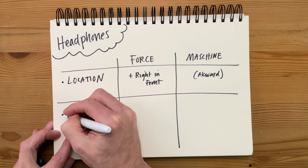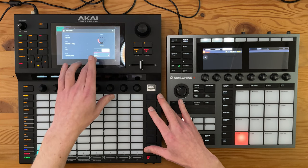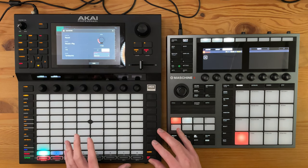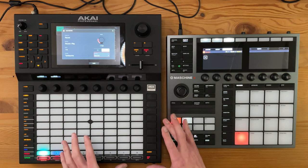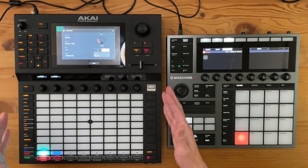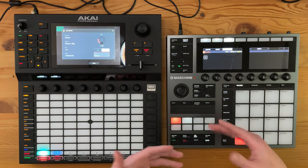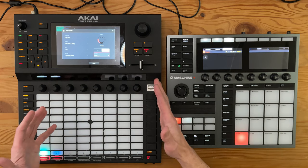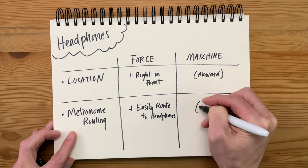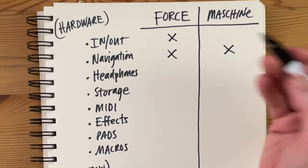There's also a big contrast in how the metronome is routed through the headphones. On the Force, it's very easy to send the metronome output through outputs three and four, which still lets you hear it through the headphone jack. If you send the rest of your mix through outputs one and two, you're the only person who can hear the metronome — super helpful if you're performing live. On the Machine, you just don't have that option; there are some workarounds, but having something easy to route is a big difference from requiring a workaround. So for this round, the Force is clearly the winner.